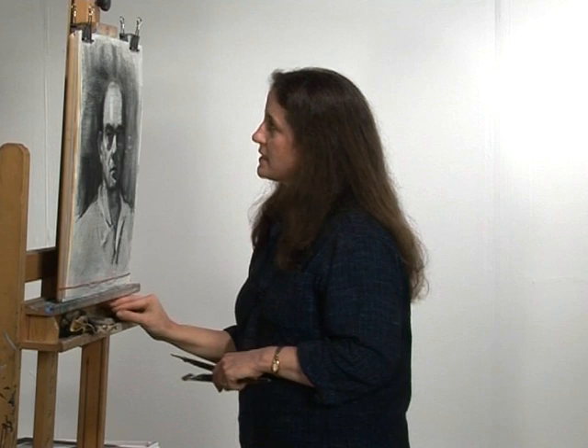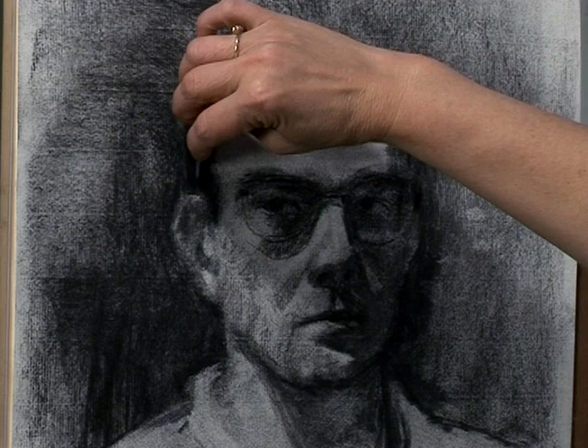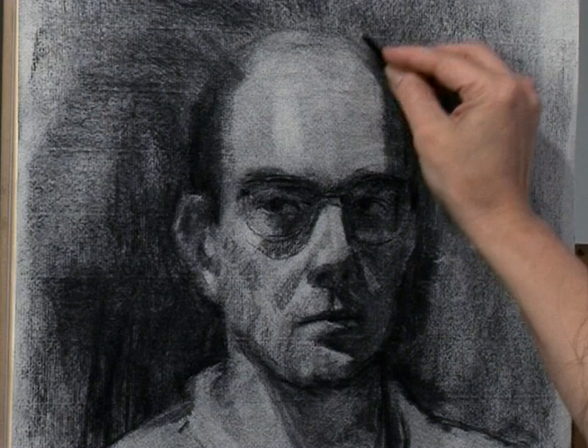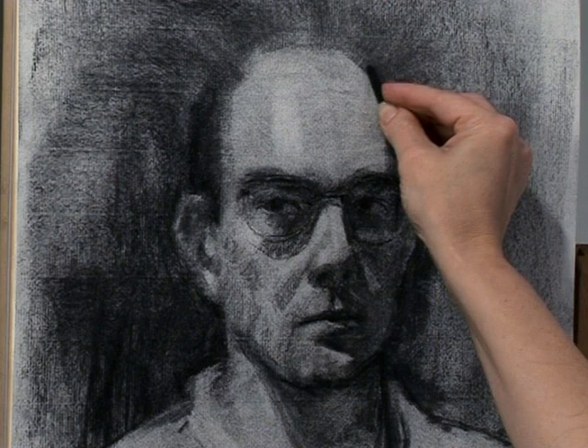I overcompensated — I made the cranium too big. You may remember I said something about that earlier. So I need to diminish all of this, and that's easily done. I'm just going to push the background in, bring it in like so, and bring it on down this way. See how I'm chiseling out? Remember that chiseling idea — we're going to chisel out that cranium.